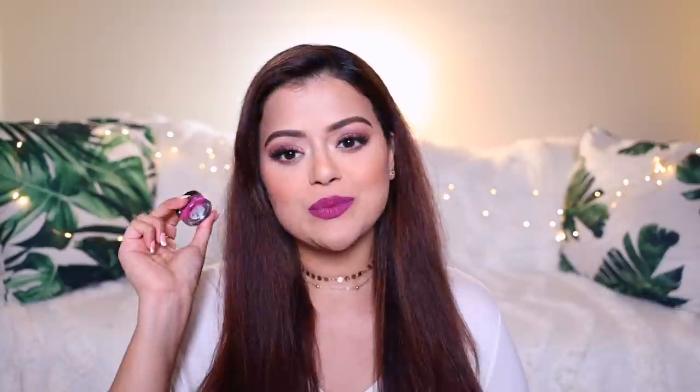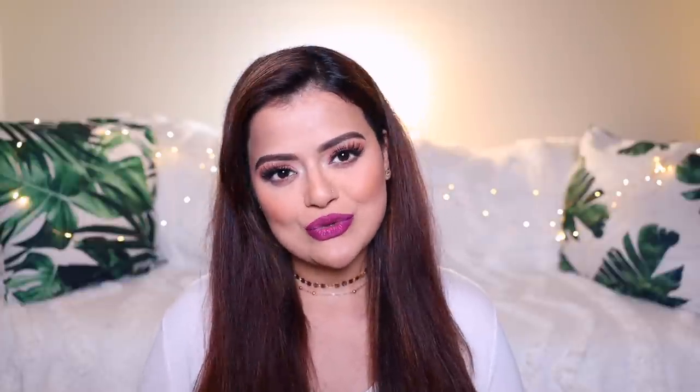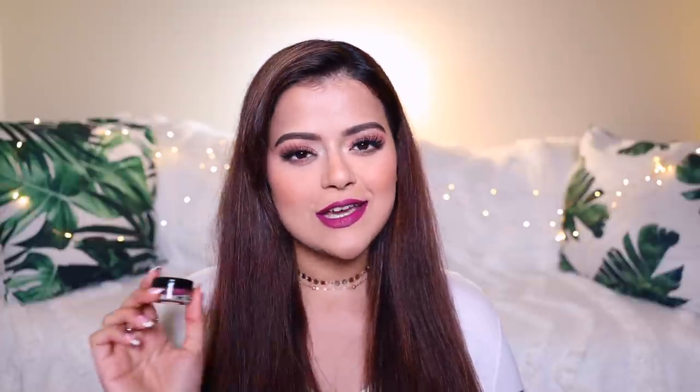Those are all the swatches of this range guys. The one which I'm wearing on my lips is called Kashmir Mauve. Love this colour — such a beautiful colour. They have a really nice variety of vibrant shades to choose from. I love this range and the entire concept guys. And especially this brush.